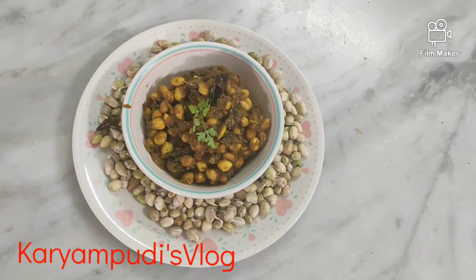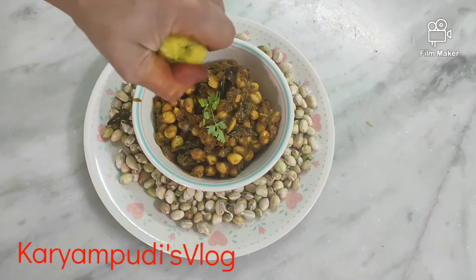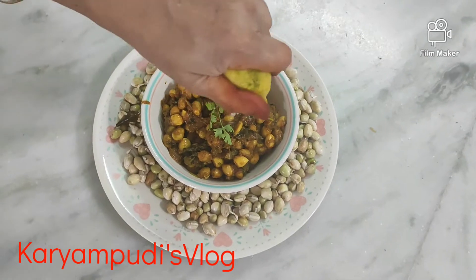Hi friends! Welcome back to Karanbeadu's Flag. I am going to eat a special curry in a small chicken.